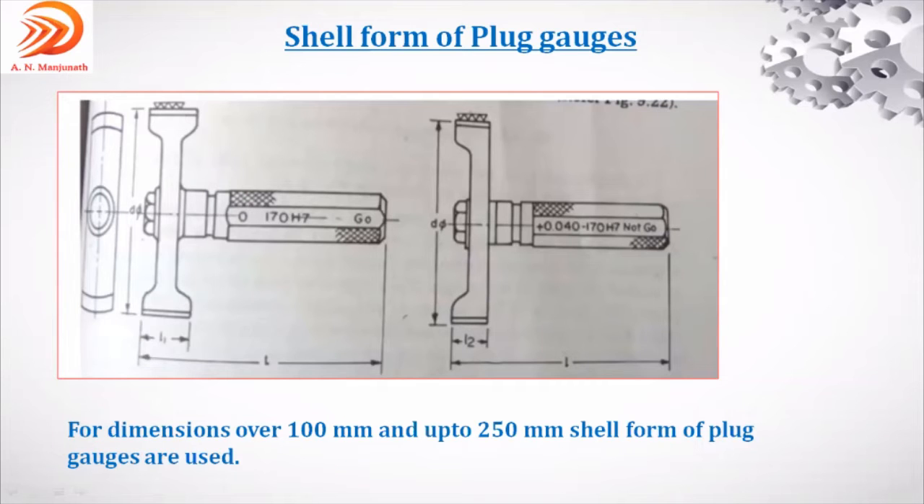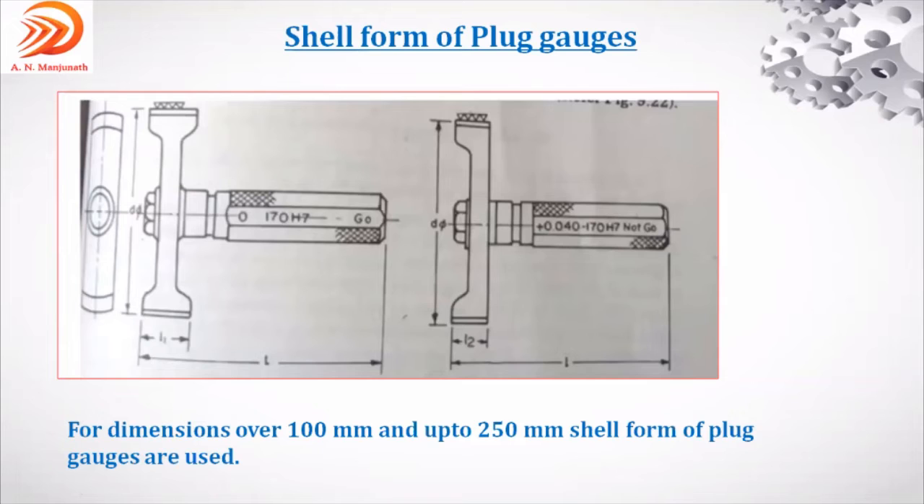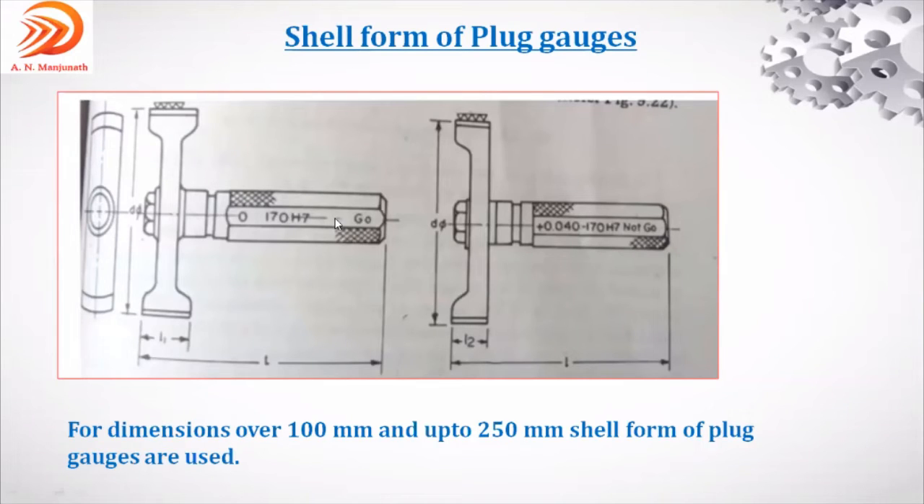This is about the plug gauge. To summarize: plug gauge is used to inspect the hole. If hole diameter is 63 mm or less, double-ended is used. If more than 63 mm and less than 100 mm, single-ended is used. If 100 to 250 mm, shell form of plug gauge is used. Everything discussed so far is with respect to holes only.